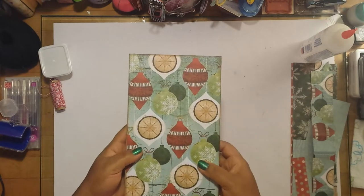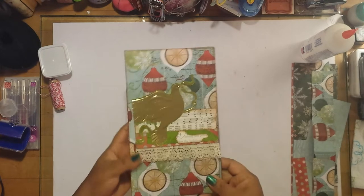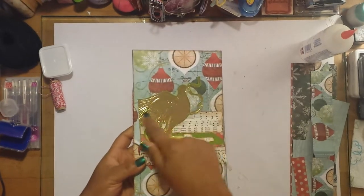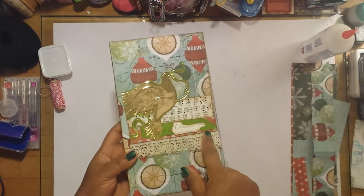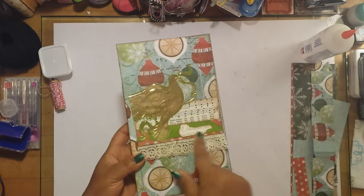This is what it looks like on the back. I just left the decorative paper as it was because it's so pretty. On the front I put a collage — basically a dove made out of some gold foiling, with some green border and some music paper, with some little collaging of Christmas paper and lace.